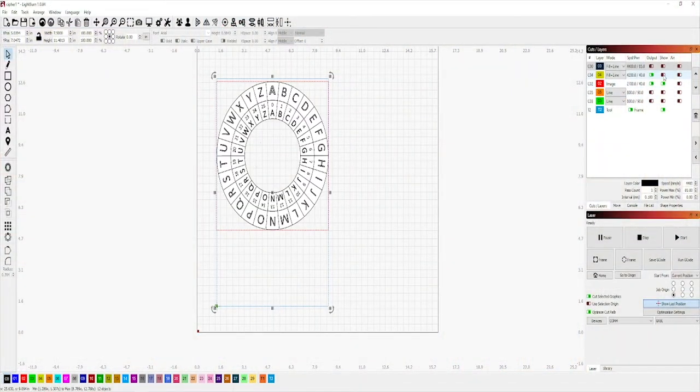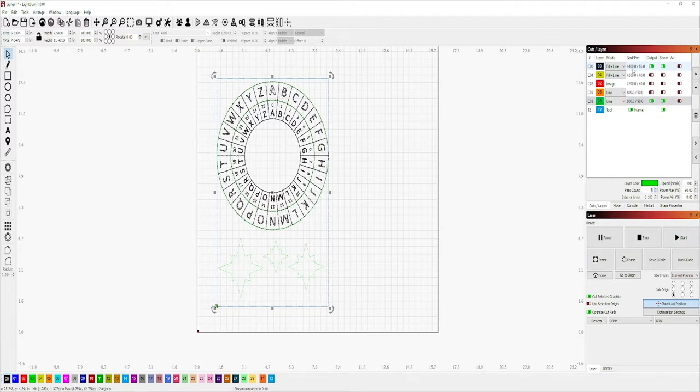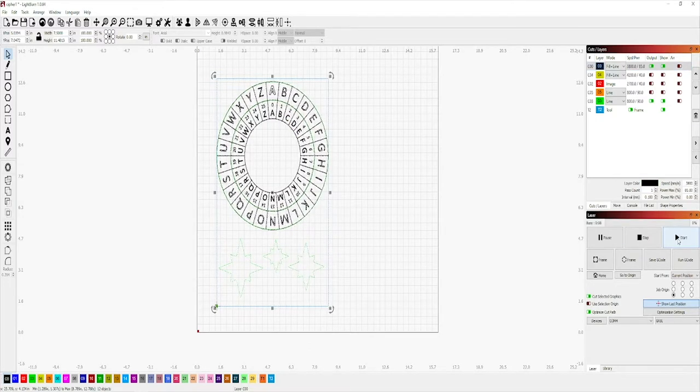I design all my stuff in a program called Lightburn. It's not free but it works really well, even though my screen capture sucks. I'd already kind of pre-designed this and I'm just going through all the assets right now to make sure they're all where I want them to be. If you're interested in this file, let me know — I'll probably just send it to you. It's a fun one to build.